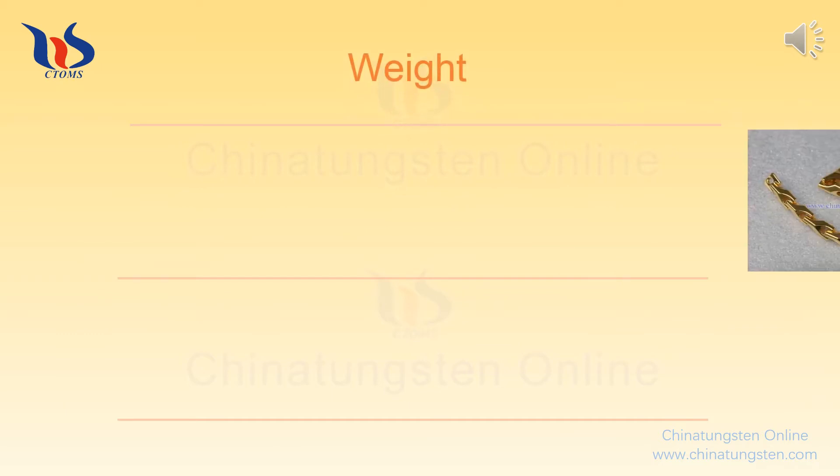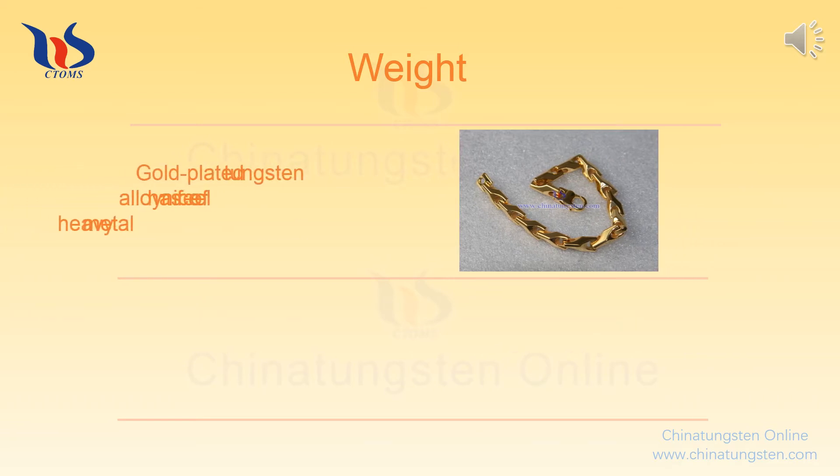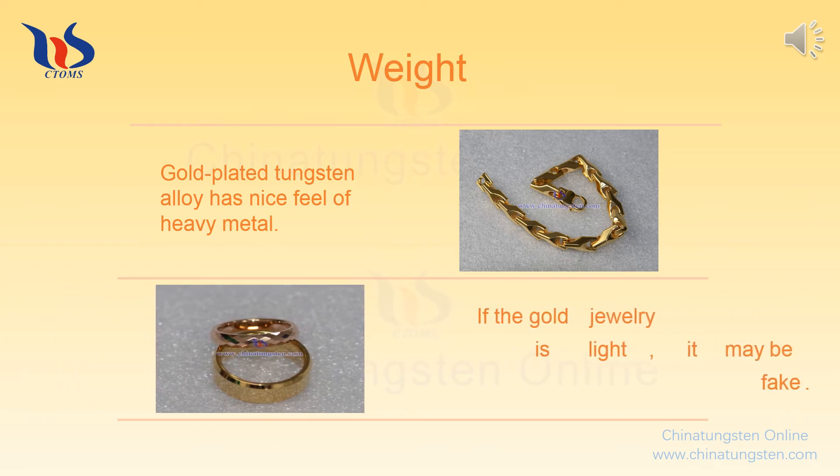Density: Tungsten alloy density is far greater than titanium tungsten alloy. Gold-plated tungsten alloy has a nice feel of heavy metal. If the gold jewelry is light, it may be fake.